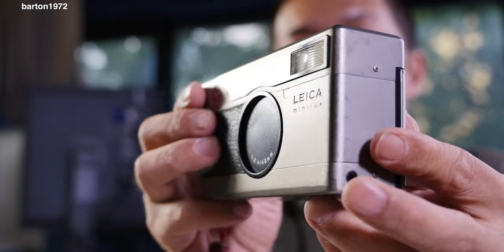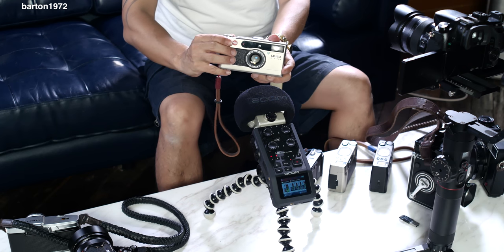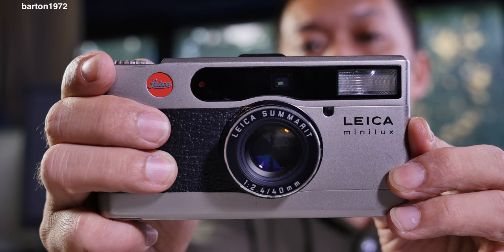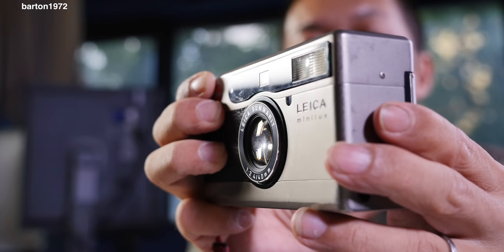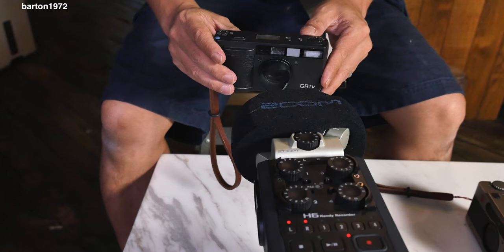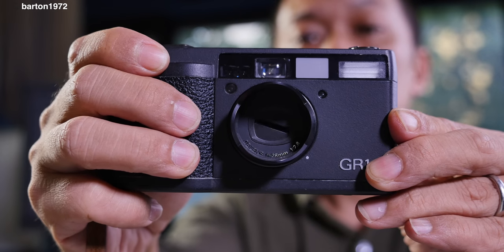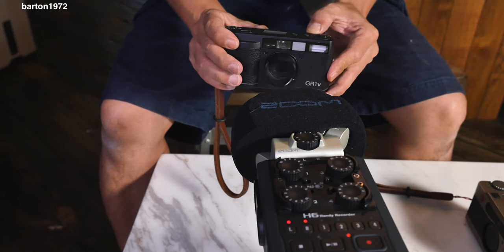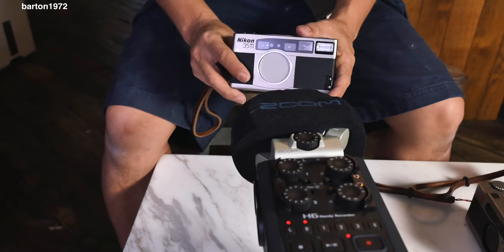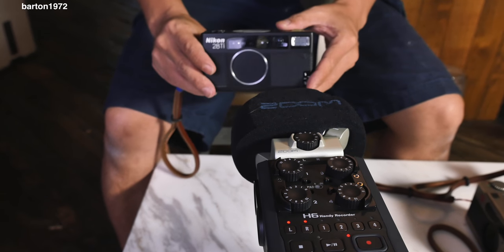The first test is going to be the Leica Minilux. The next one is the Ricoh GR1V. Let's see how it goes. Next, the Nikon 35Ti — but I can't use it, it's got film in it. So I'm going to try this Nikon 28Ti instead.